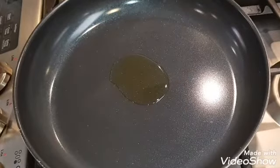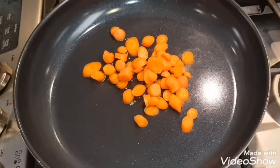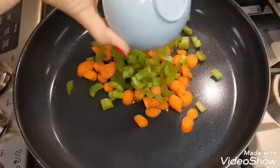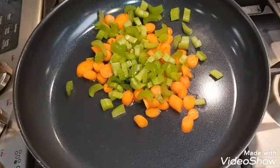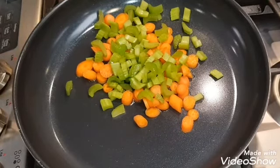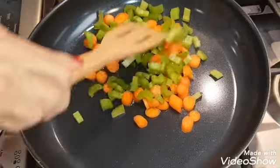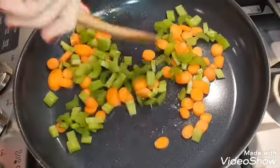Once your oil is nice and hot, you're going to add half a cup of diced carrots. Next you're adding half a cup of diced celery. Now you're just going to sauté your vegetables for about five minutes — you want them softened but still firm.